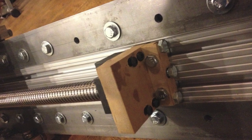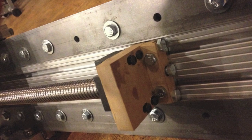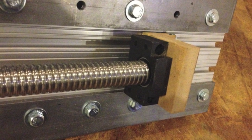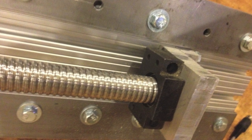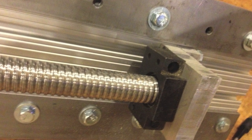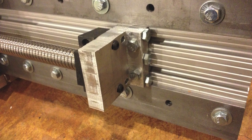I also had to make these risers for the ends of the ball screw to attach to the beam — this is where the bearings on either end go. I made one for the bottom out of MDF and then machined it in aluminum. Same thing at the top: MDF, then aluminum.